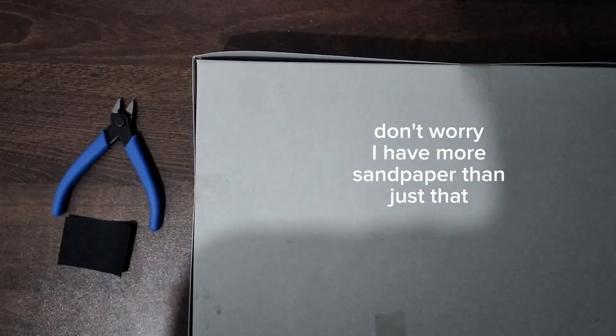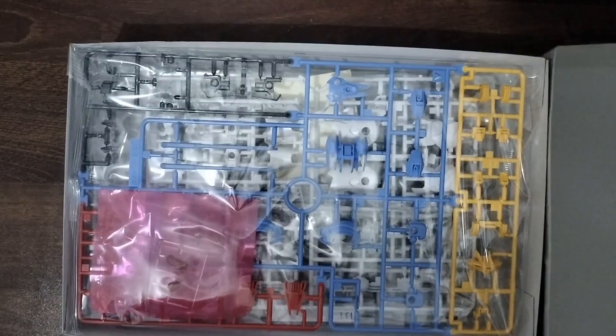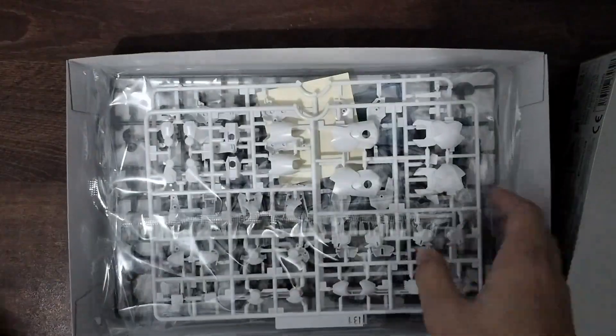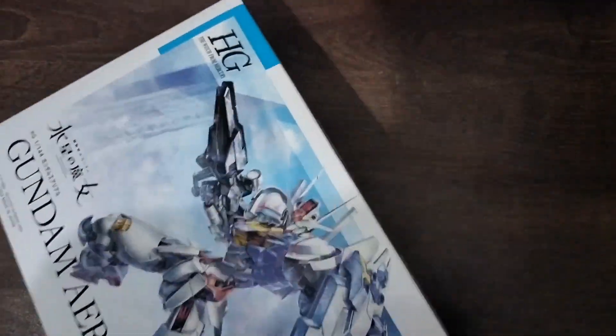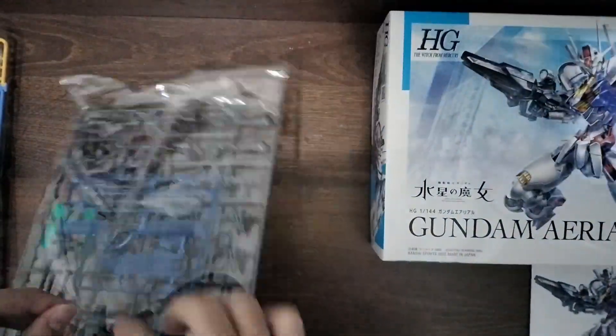I was lucky enough to hear a staff member of the toy store say 'Ariel' and I quickly rushed to the Gun Plus section where I managed to get my hands on the high-grade 1/144 scale Ariel from Witch from Mercury, which is an anime I highly recommend by the way. Anyways, this was the last they had in stock and Ariel is very hard to find. Online it would cost $30 or even more, so thank god I found one in the toy store for about $18.